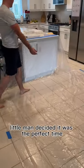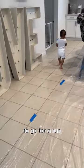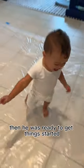Once the scene of the activity was ready to go, little man decided it was the perfect time to go for a run, and of course after that he needed a snack. Then he was ready to get things started.